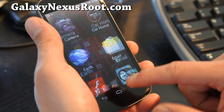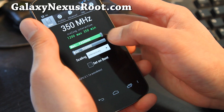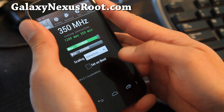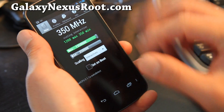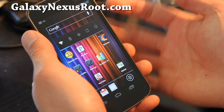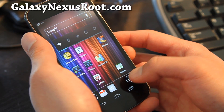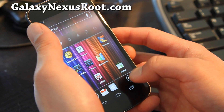Look at the kernel — I've got it overclocked at interactive mode at 1.35 gigahertz. I really wish there was a higher clock rate. If anybody knows a kernel that lets you go above 1.35 gigahertz, let me know, because the CPU is rated at 1.4 gigahertz, so you should be able to overclock it to like 1.6 easily.